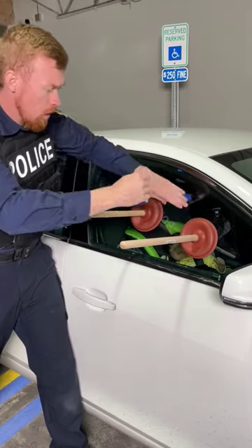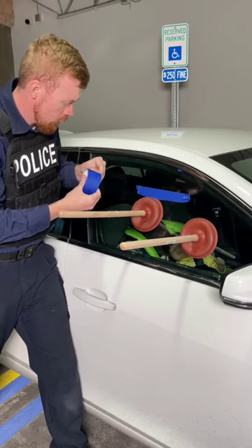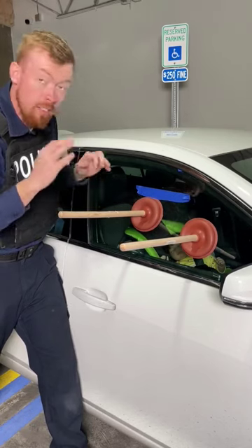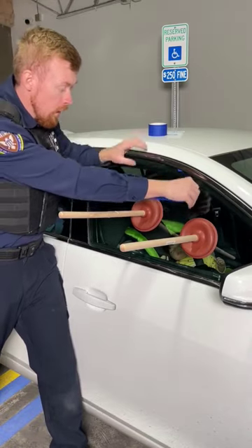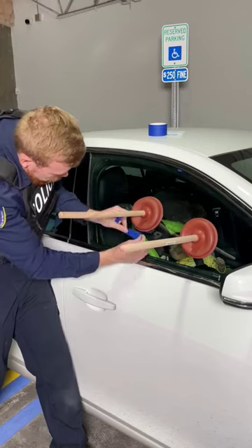Strip of tape right down the middle. Another strip. If you don't have tape you can just use the one line you have and we can work it around the plungers.